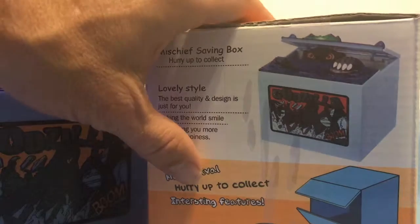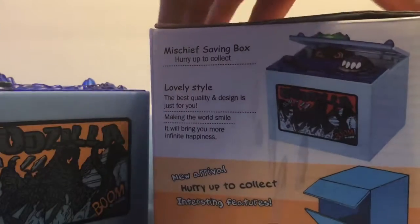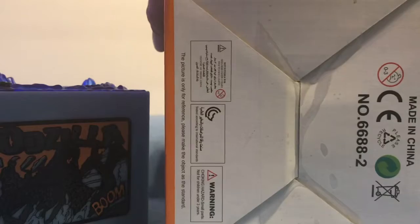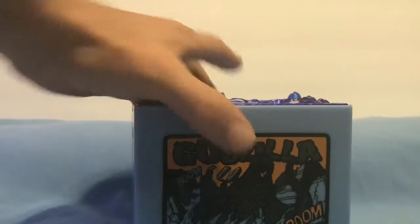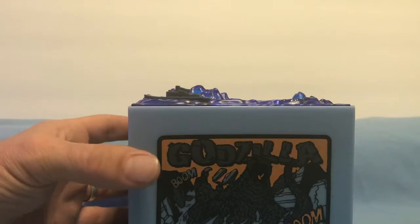It says 'new arrival, hurry to collect,' and interesting features — it does have interesting features. On the bottom you just get the... whatever that is. So that's the box. But this is the Godzilla Boom Box.